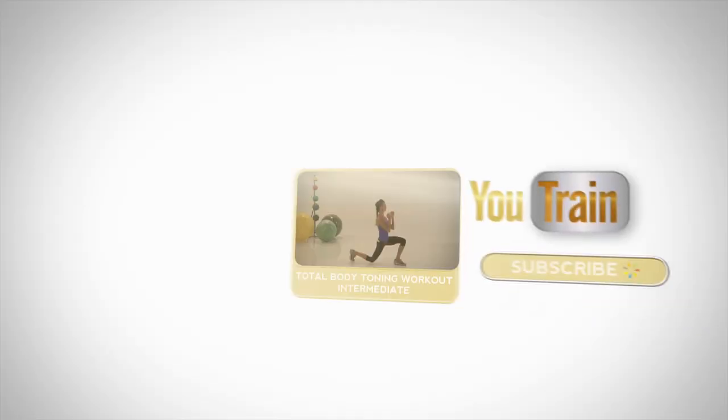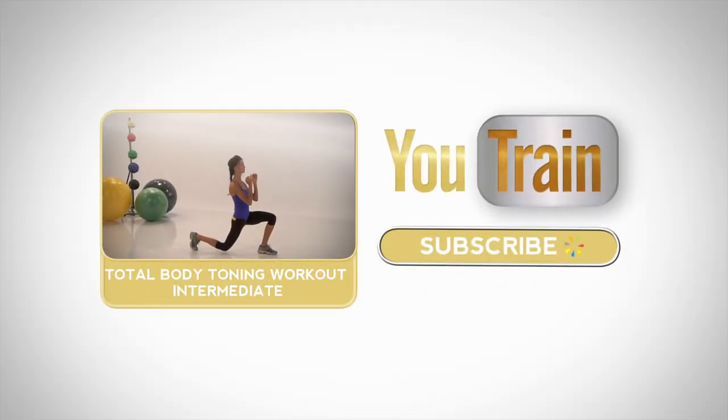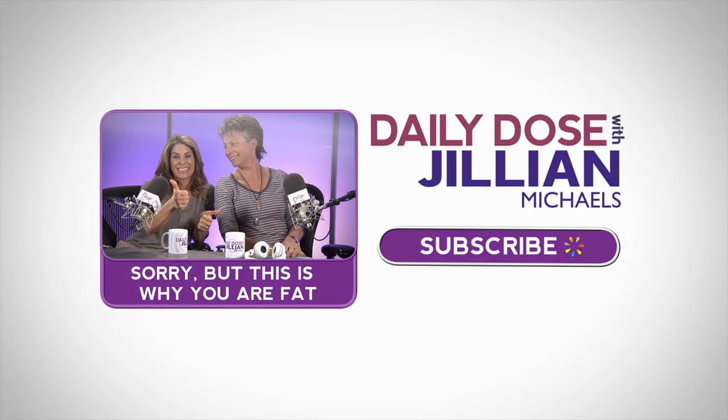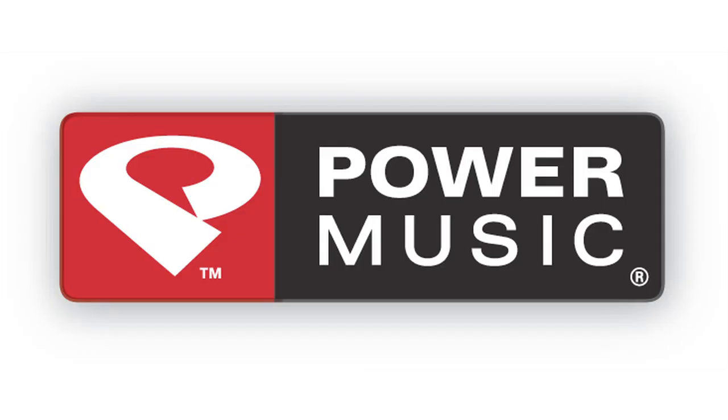If you survived this U-Train workout, come back tomorrow for more or subscribe now. And check out Daily Dose with Jillian Michaels, where America's favorite trainer gives you a piece of her mind every day.